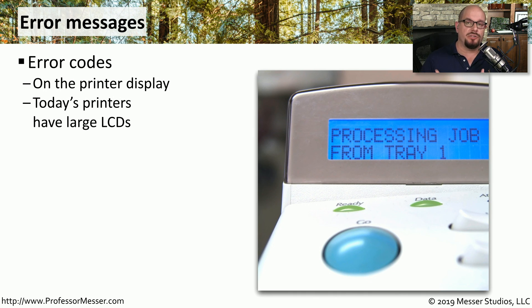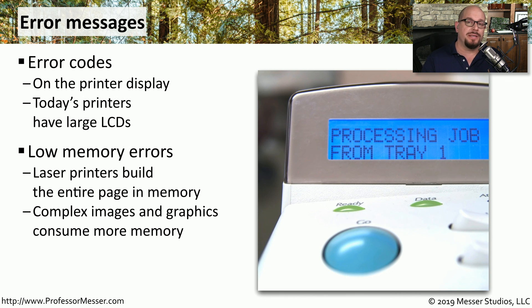If there are any problems with the printer's ability to print, you'll likely see error messages on the front console of the printer. Printers these days have relatively large LCDs, so you may get a detailed error message. One common issue is a low memory error — a laser printer cannot begin the printing process until the entire page has been built in the printer's memory. If the document is very graphical and complex, the printer may not have enough memory, resulting in an out-of-memory error or only a portion of the page being printed.